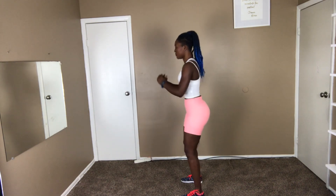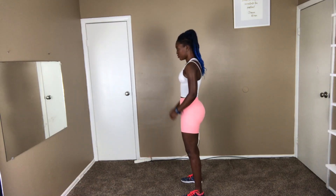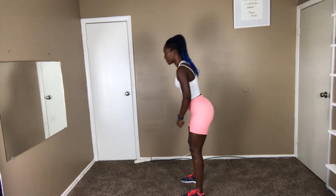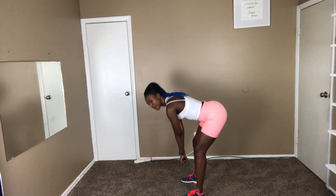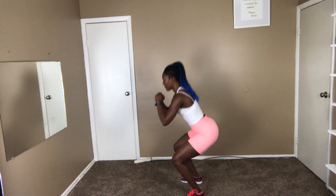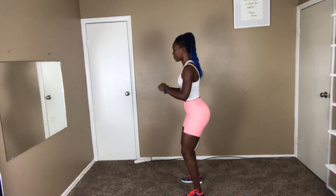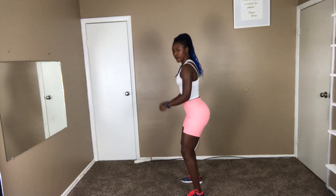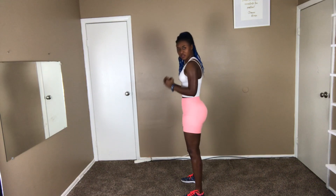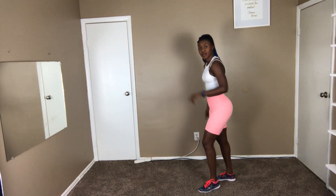One more minute. It's a lot about squeezing that good juice right there. 30 more seconds. It will be a back kick, then a front kick. So this is how we go — you're going to back kick, then front kick.